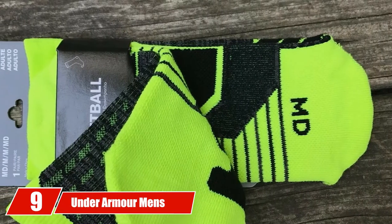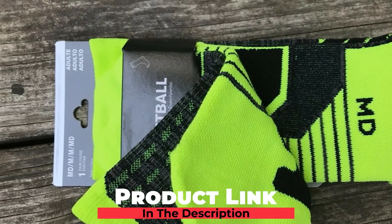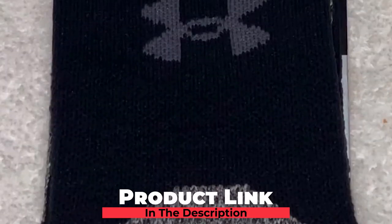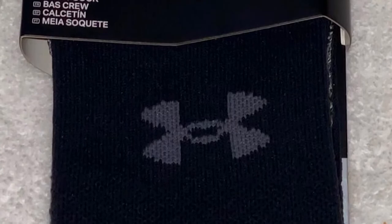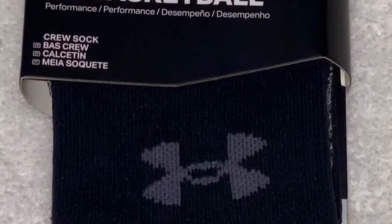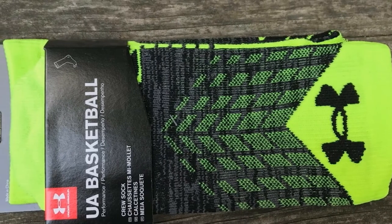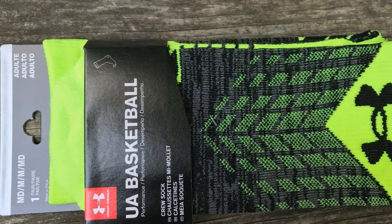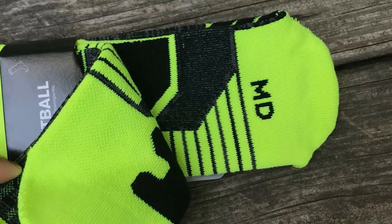Next at number 9, we have the Under Armour Men's Drive Basketball Crew Socks. Made of 49% nylon, 39% polyester, 10% cotton, and 2% spandex, these materials make up what Under Armour calls the HeatGear fabric, which quickly wicks moisture away from your feet to keep them cool, dry, and light. Strategic high-density cushioning translates to responsive support and excellent impact absorption, preventing foot injuries.